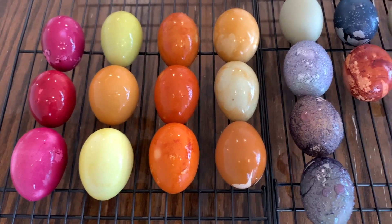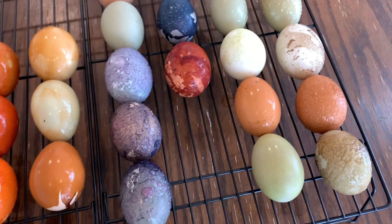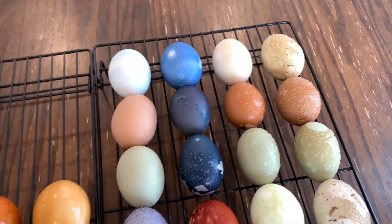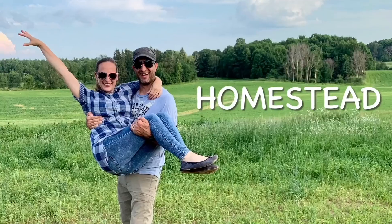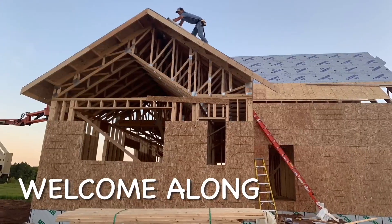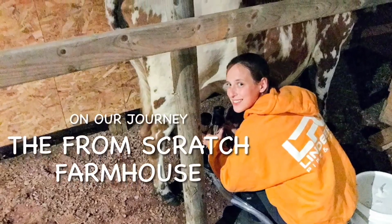Hopefully this gave you the inspiration to go try this yourself. Have a wonderful Easter and make sure to subscribe so you don't miss my future content. Welcome to the From Scratch Farmhouse — come learn with us.